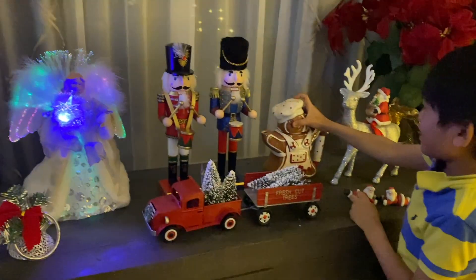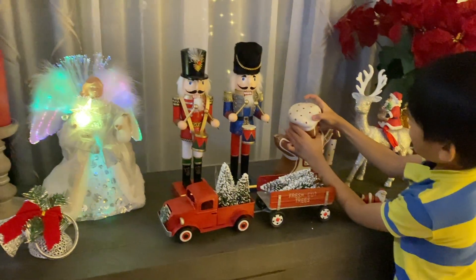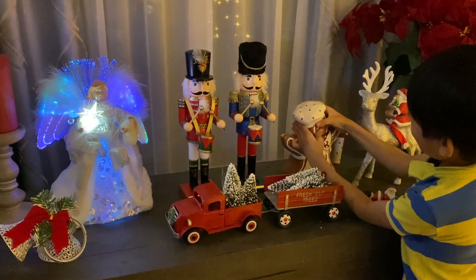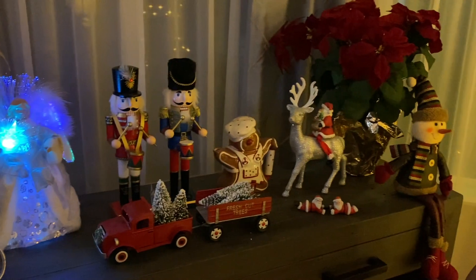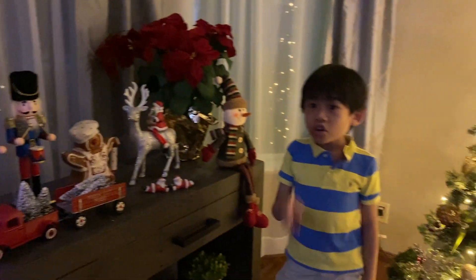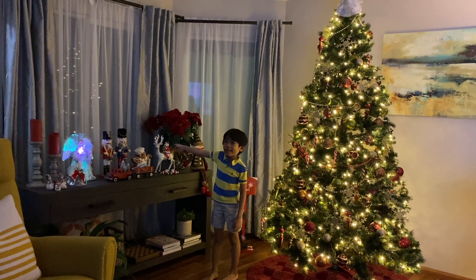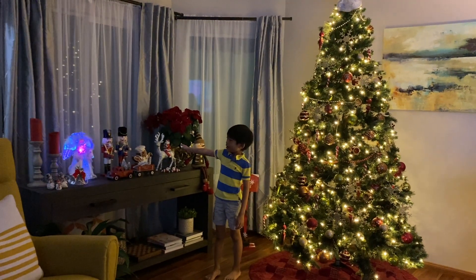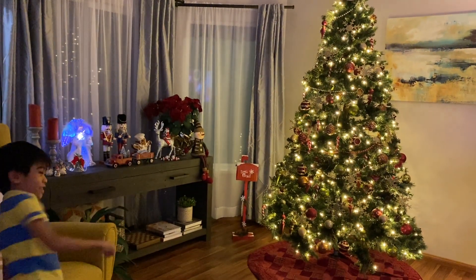Nutcrackers. This is a cookie jar. How do you unplug it? Not very delicate. No. So you like our Christmas decorations? Yes. Santa's on the reindeer — Joshua put Santa on the reindeer. Did you see it? Oh yeah. That's so cute.